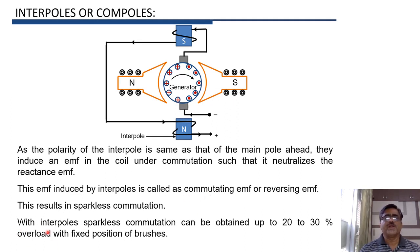With the help of interpoles, we can obtain sparkless commutation even up to 20–30% overload with a fixed position of brushes. With the use of interpoles, there is no need to shift the brush axis. The brush position is fixed, but because of the reversing EMF induced in the coil, we can obtain sparkless commutation even if the machine is 20–30% overloaded. That is the advantage of interpoles.